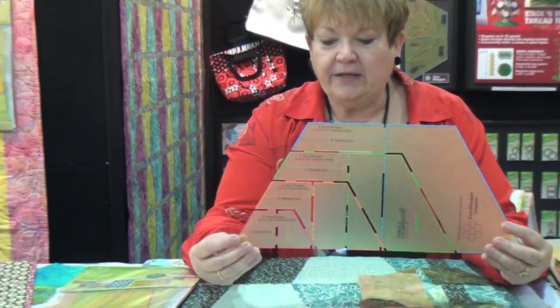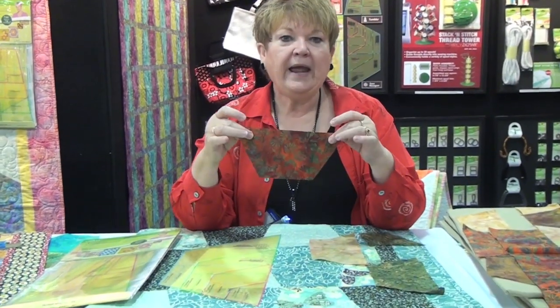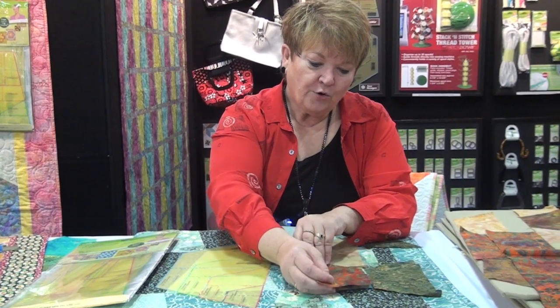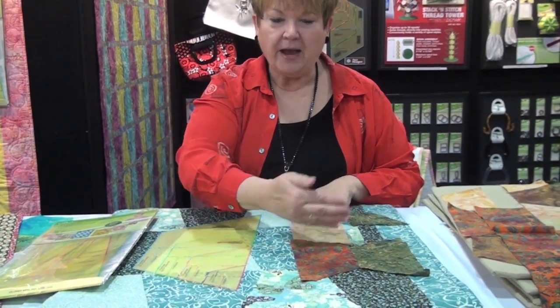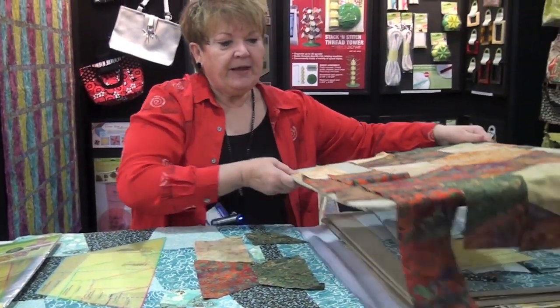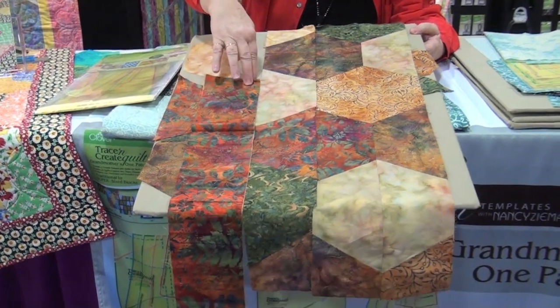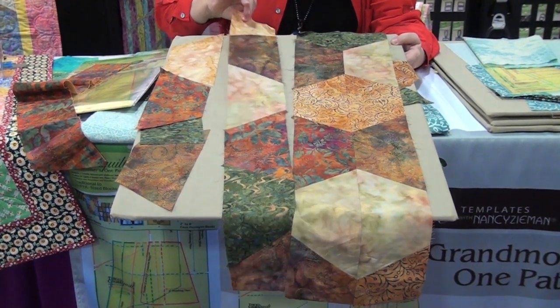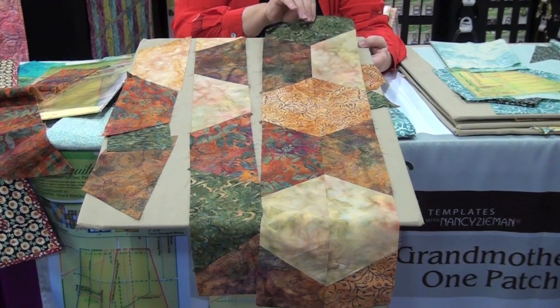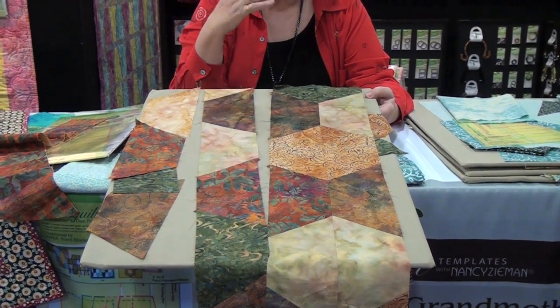The template looks like this. We start with a 2-inch hexagon and go up to an 8-inch. The novelty here is that you're going to cut one-half of the hexagon. You're going to design your quilt, lay them out, stitch your seams, and then stitch your rows together. You can see that on this board. We sew them together and it's going to look like this. Then you're going to sew your strips together — it's going to look like this. So you're going to build your quilt in strips.